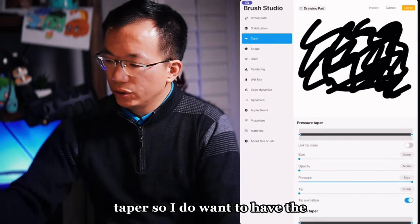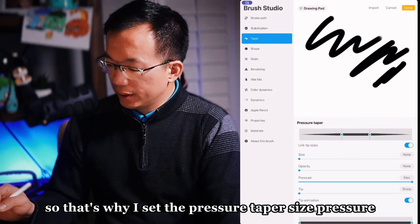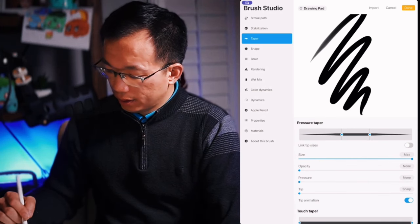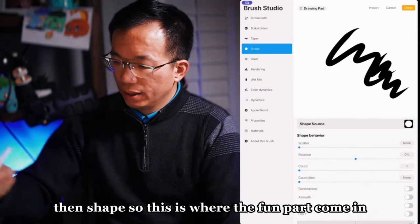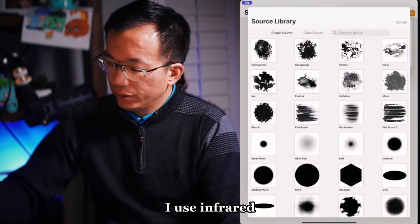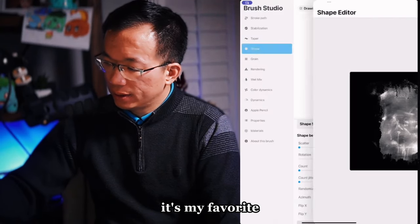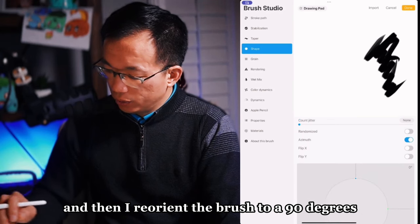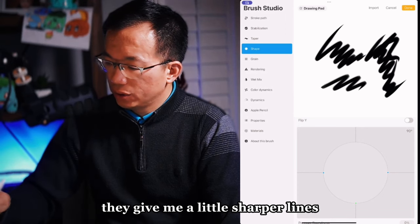For taper, I do want sharp tips, so I set the pressure taper. Size. Pressure. No need to worry about touch taper — that's for finger drawing; we use pen. For shape, this is where the fun parts come in. I use infrared — infrared oil — it's my favorite. It gives some texture, and I reorient the brush to 90 degrees for sharper lines.